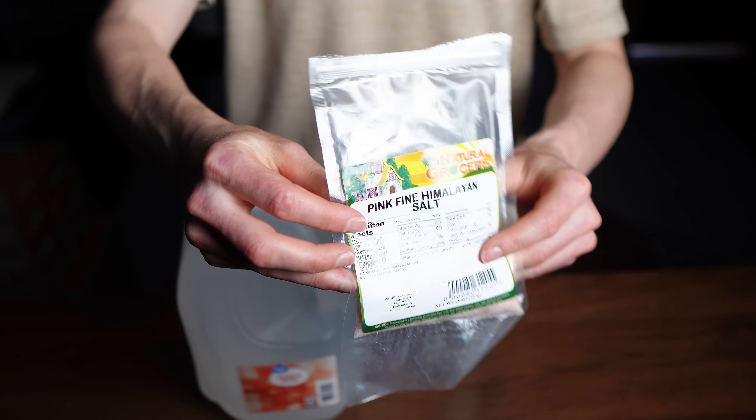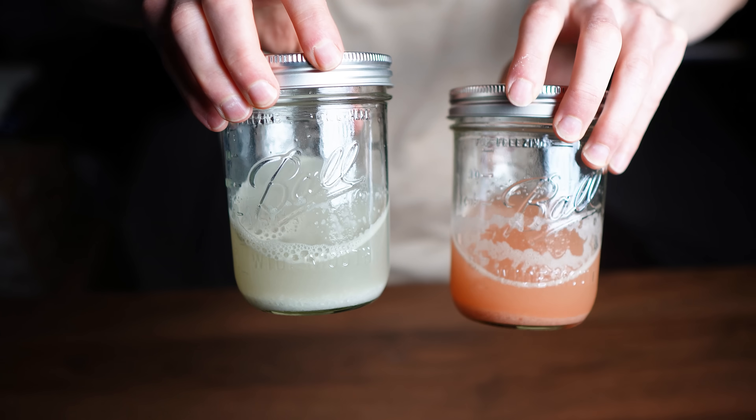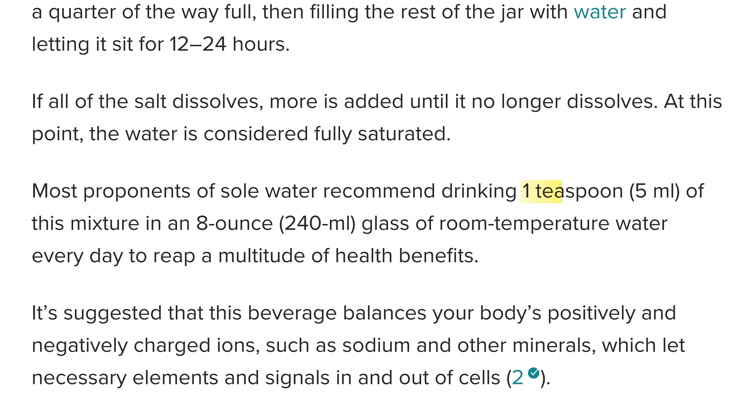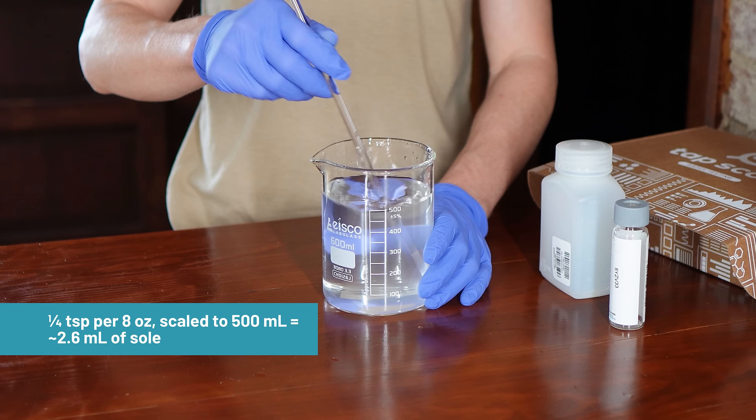Before conducting the test, we had to determine an appropriate dose of each remineralizing method. For pink Himalayan salt and Celtic sea salt, we prepared Soleil — a saturated brine — by dissolving each salt until undissolved crystals remained. Large health websites like Healthline often recommend one teaspoon of Soleil per eight ounces of water, but we used the lower starter dose of a quarter teaspoon per eight ounces, scaled to 500 ml, which equals about 2.6 ml of Soleil, to avoid overwhelming sodium and chloride.